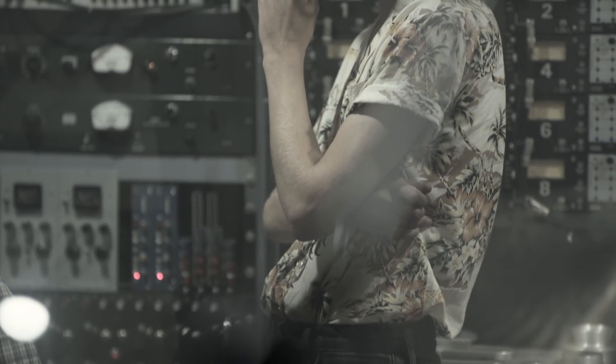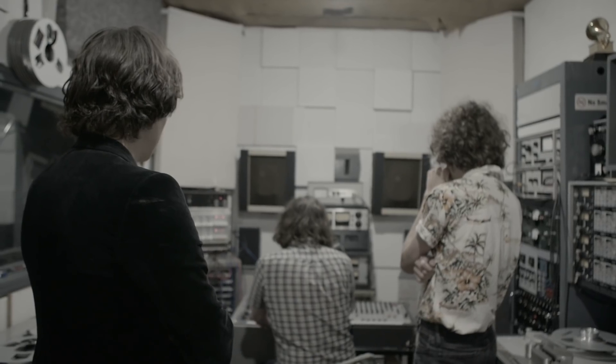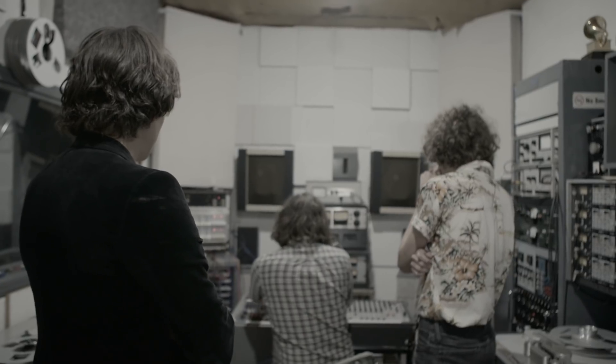In 1877, Thomas Edison showed that it was possible to record and play back sound. Here in 2017, the band members are listening back to their recorded material.